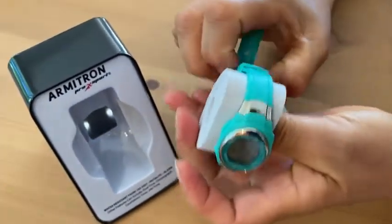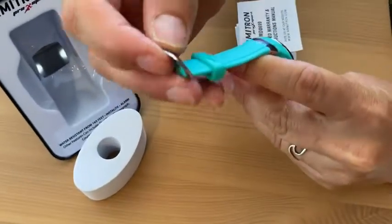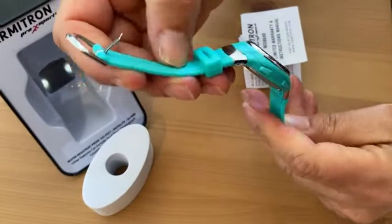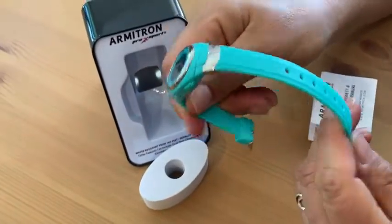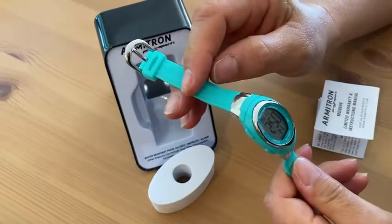It has a really nice buckle — it feels very sturdy, you can see it there. And it has a kind of rubber-type watch band, which I really like because it's water resistant and I do intend to wear this in the water. These types of bands last a really long time in the water, and they're nice and flexible and soft so they feel really good too.